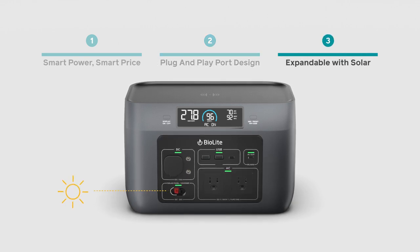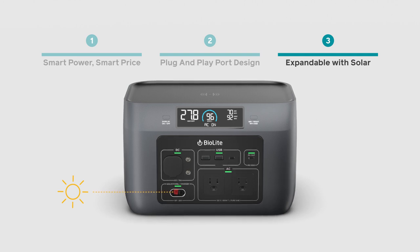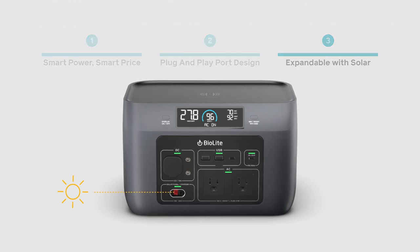And three, you can expand your Base Charge into a full solar generator system, pairing it with the BioLite solar line for ultimate self-reliance.